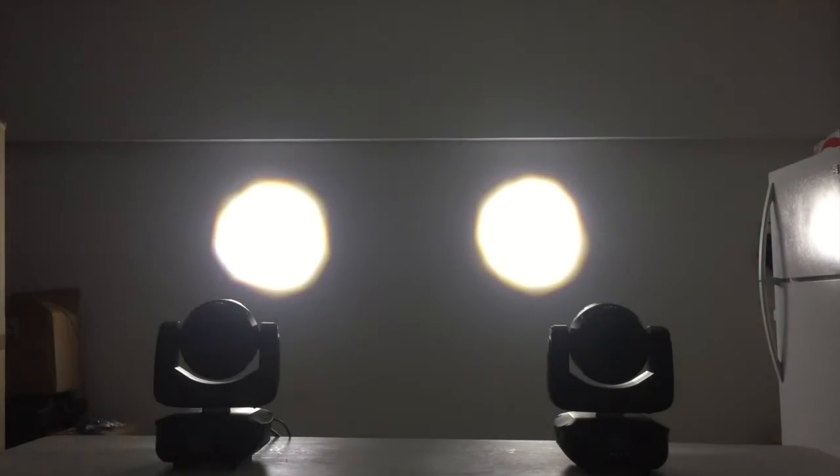Now, check this out — my favorite feature. This guy zooms from 6.5 to 60 degrees, so you can get the look of a spot, or zoom out for a nice wash of color.